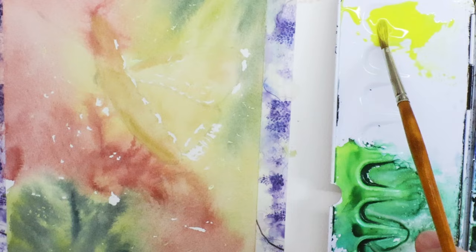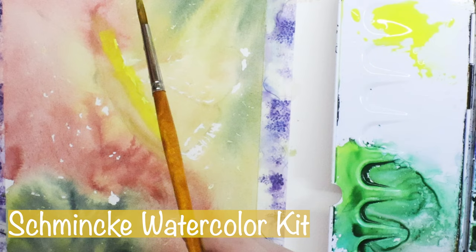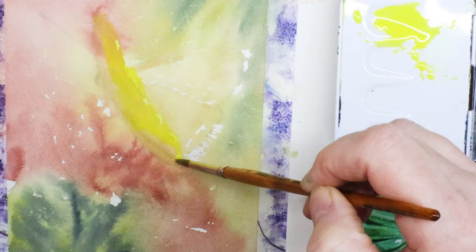Not all of the masking fluid is off — I have some left around the green of the stem and some other areas of the background. Now that it's off, I'm using a yellow — I think this is cadmium yellow from the Schmincke kit. I wanted a really bright yellow. The QoR kit I used for the background had a yellow ochre, which is very earthy and perfect for the background, but for the butterfly I wanted something really bright. I'm applying the yellow over the white of the paper preserved by the masking fluid, which makes it even brighter.